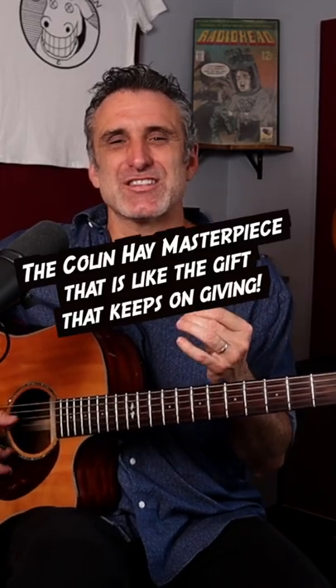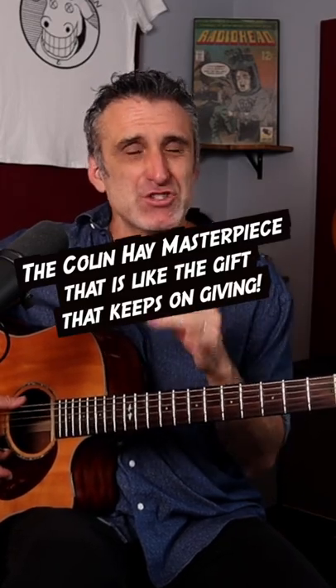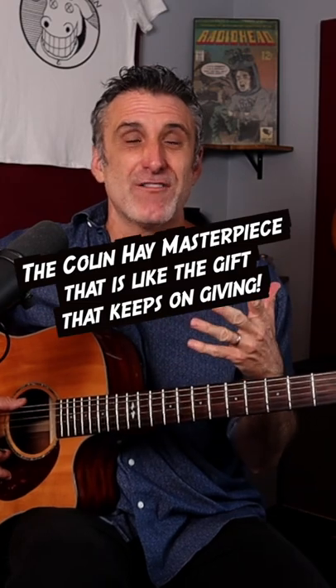Let's talk about Colin Hay's masterpiece, Overkill. The acoustic version that he made is sort of a cover of the original Men at Work version he created years and years ago. What he's doing here is essentially a double drop D tuning — he tunes the top string to D and the bottom string to D, and then he plays a ton of jangle chords.